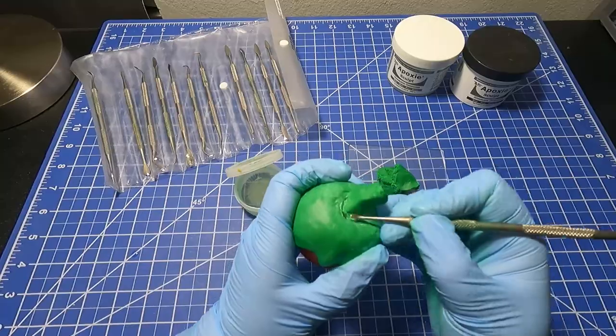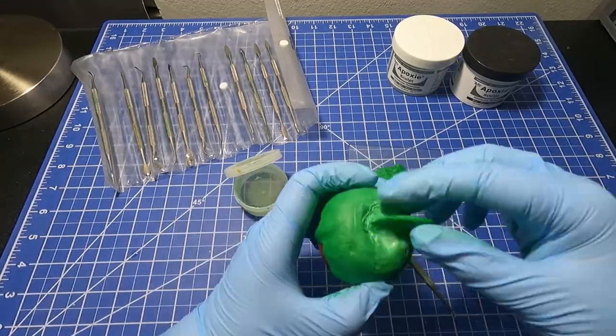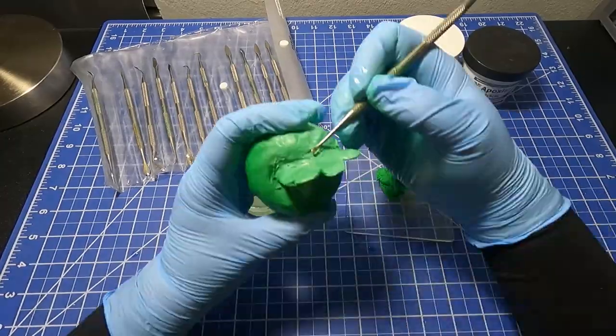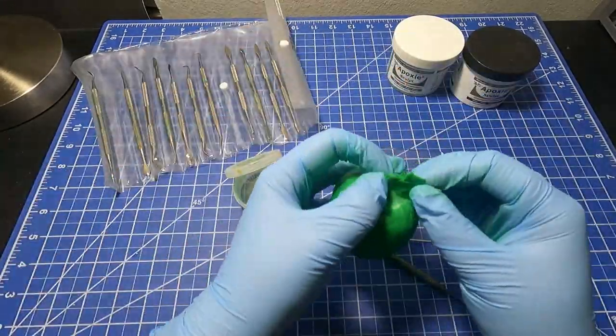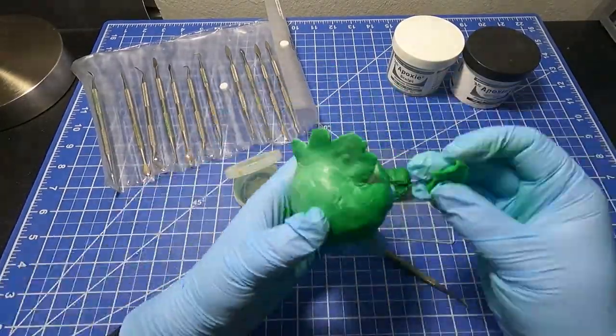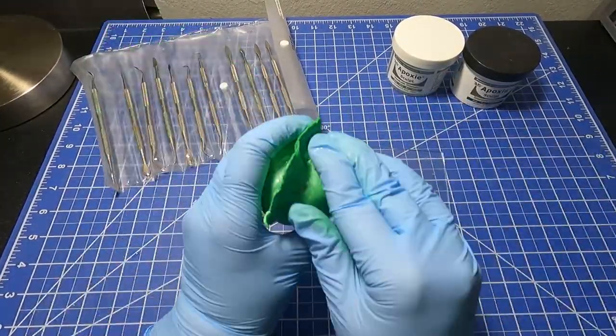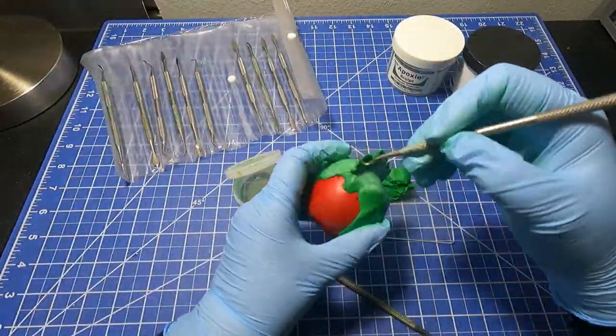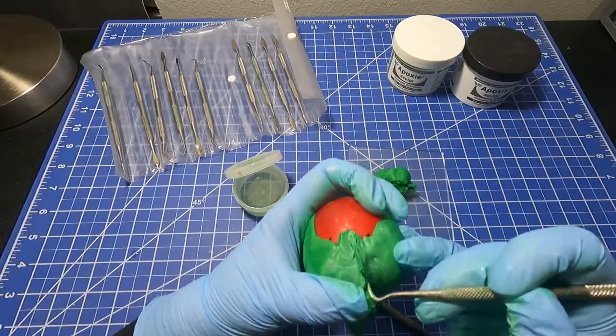Give me a comment down below if you think this is too fast or if it's too slow, because apparently I can go faster. Also give me a comment below about what you would like me to sculpt next. I was thinking of doing a series called 'I Saw It on TV, Let's Sculpt It.'